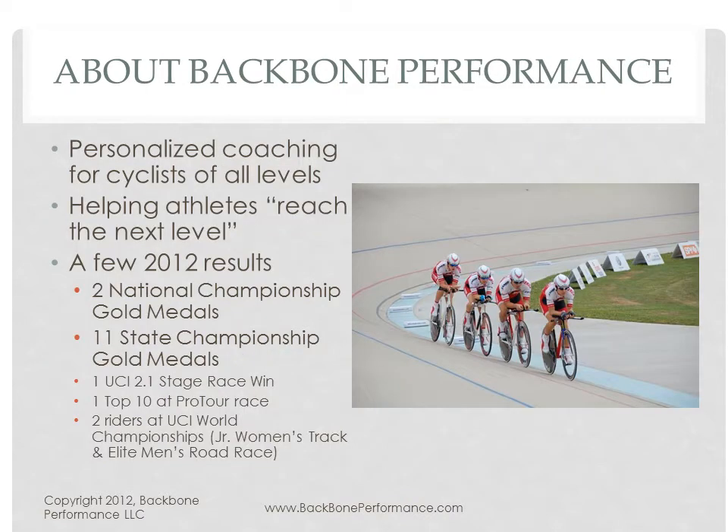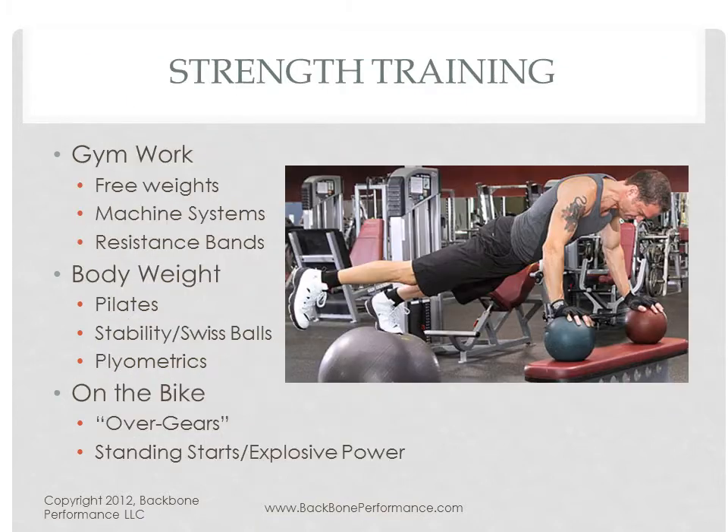This is a little bit about Backbone Performance. We had a great 2012 and I'm hoping for an even better 2013. So let's get into it.